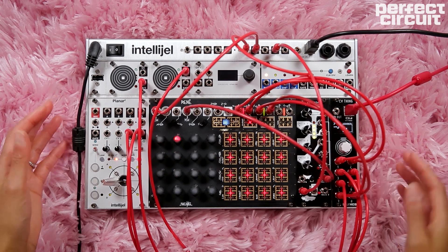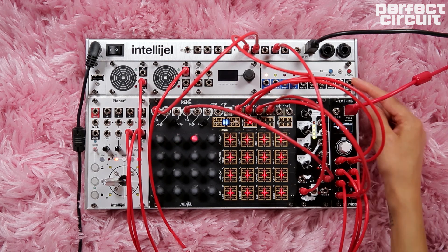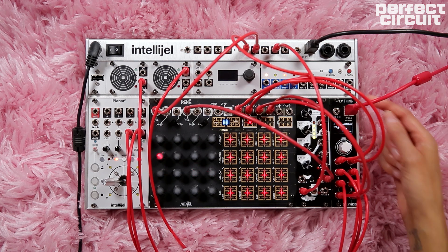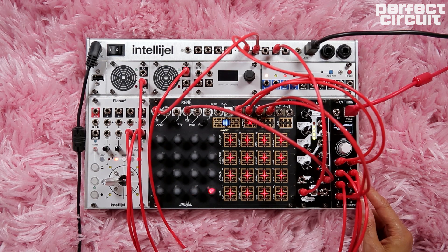In this setup, there are two modules that are making the communication between the DAW and the modular setup possible: the U MIDI by Intelligel and the CV thing by Bafaco. Ableton is sending clock to the modular setup through the U MIDI, and CV is being sent from the modular to the DAW with the CV thing by Bafaco.